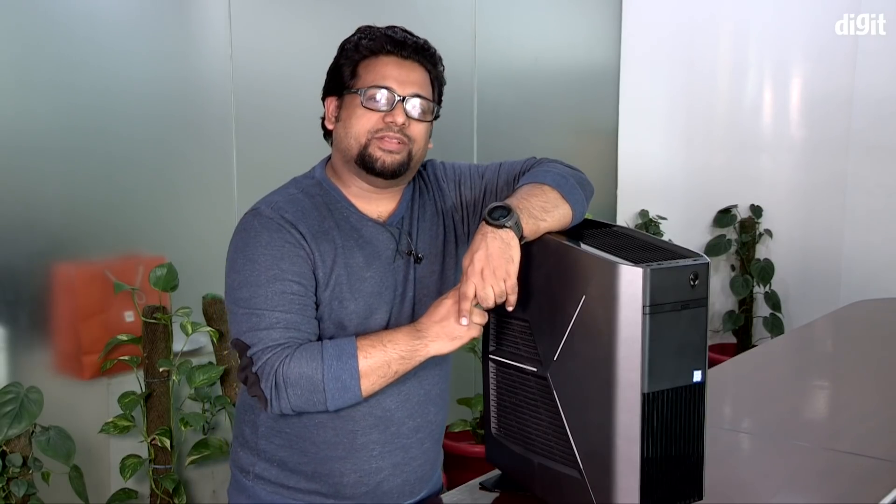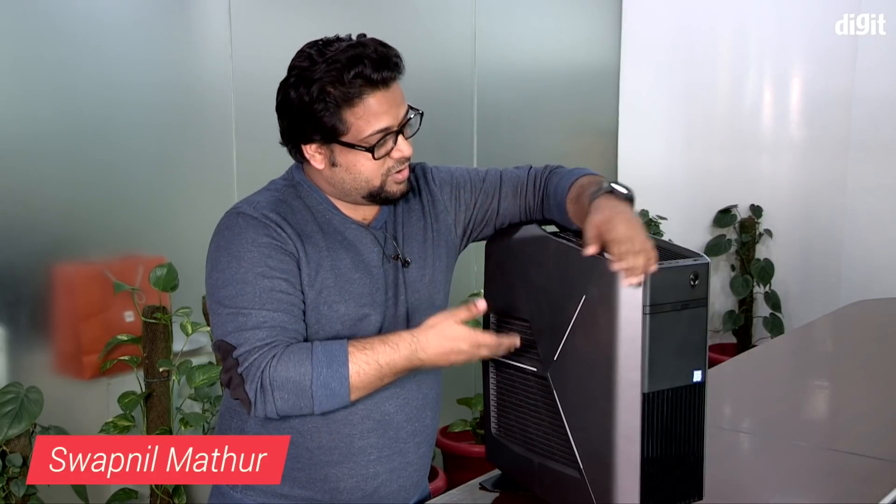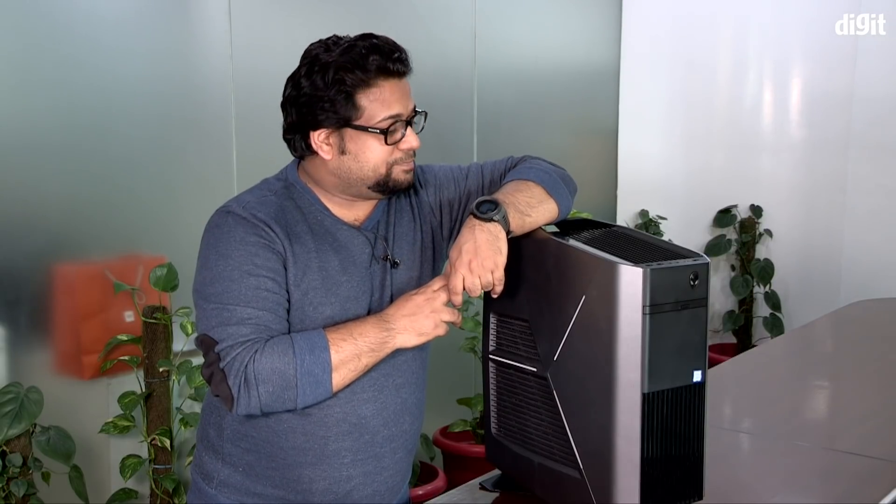Hey guys, welcome to Digit.in. A few days ago, Dell gave us a call and asked us if we wanted to check out their new Aurora R8 desktop computer, so they sent the Alienware Aurora R8 over. This is the newest desktop in the gaming series and it's got a very impressive set of specifications.